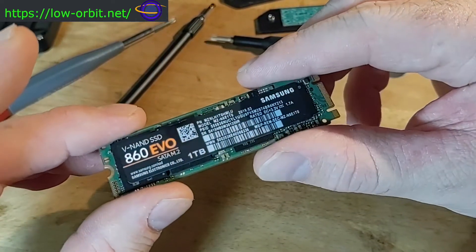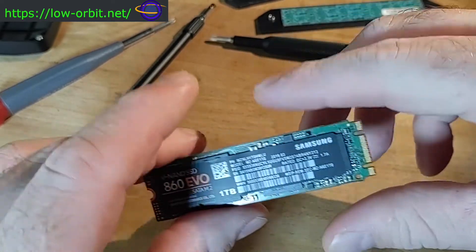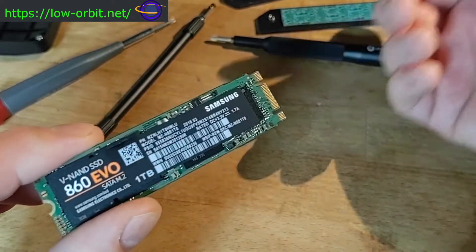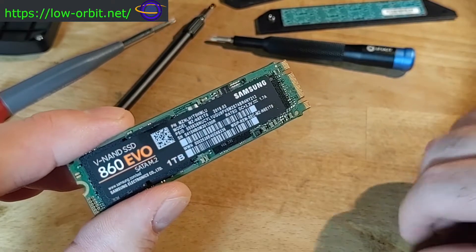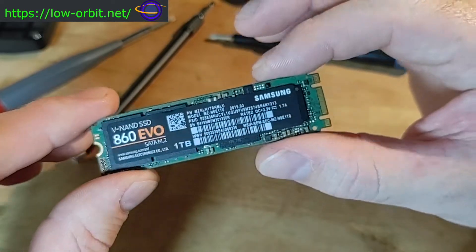There's a lot of terminology associated with this, and I've made a chart — check the link in the description. I'll have links to the actual drives on Amazon and a write-up page as well.